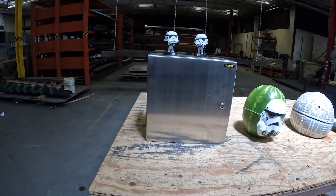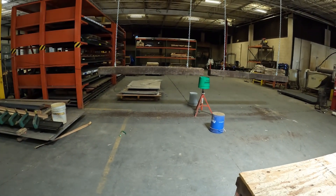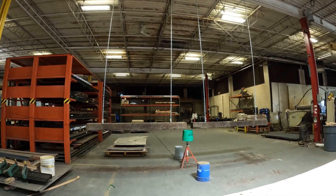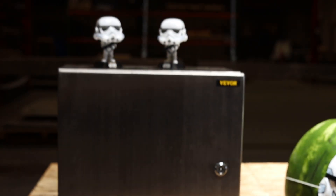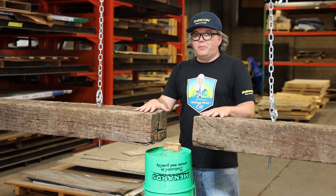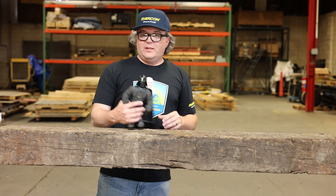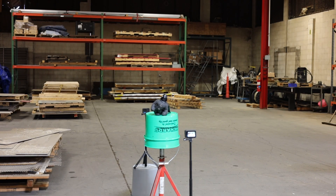We're going to put two stormtroopers on the inside of the enclosure and bring them over to the log smash. In the log smash, we have two railroad ties weighing about two to three hundred pounds each, hung from our rafters. We'll raise them up on each side and let them go to see what the results are. First up is stretchy Darth Vader — I think his head might pop off, but we'll see if the force is with him. Three, two, one, drop!